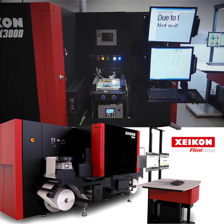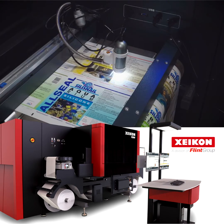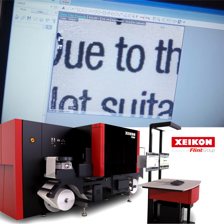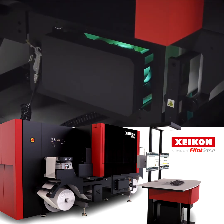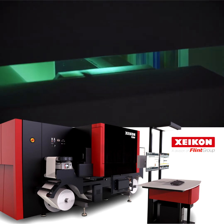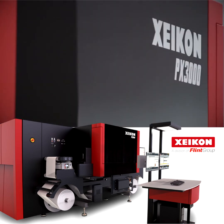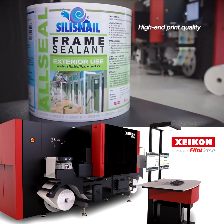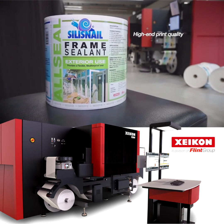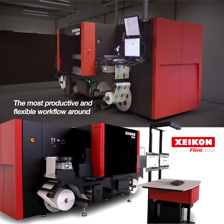Ideal for health and beauty applications, durable labels on household and industrial chemicals, or for hard-wearing industrial labels on all sorts of tools and equipment. For profitable short to medium-run UV inkjet label production, look no further. Based on new generation Panther technology, the Zycon PX3000 offers you high-end print quality and the most productive and flexible workflow around.